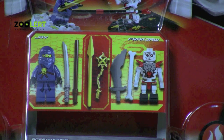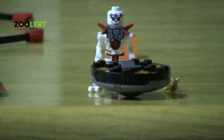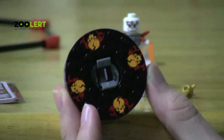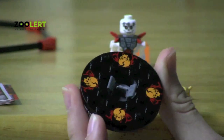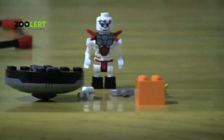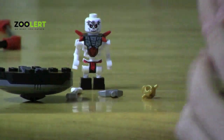For each Ninjago character they come with a unique spinner. Rockjaw's spinner is a nice black and orange colored spinner — the orange is his skull symbol with red lightning coming out of the side. He also comes with blocks, and I'll tell you why the blocks are here later.